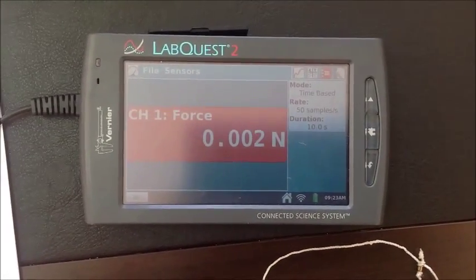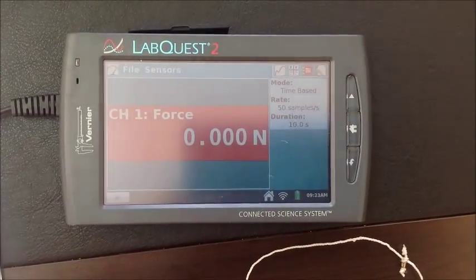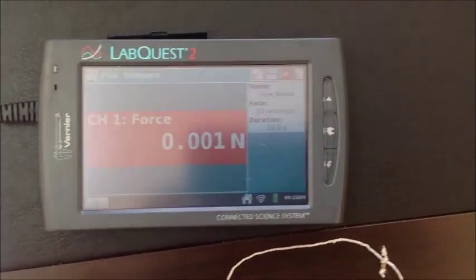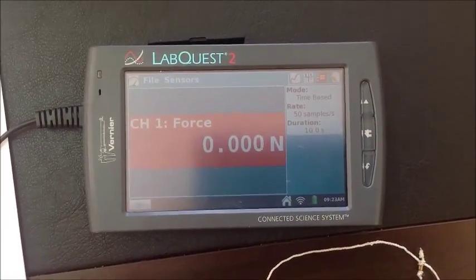So we can measure the force in units of Newton. After the decimal point, we have three digits as the sensitivity.